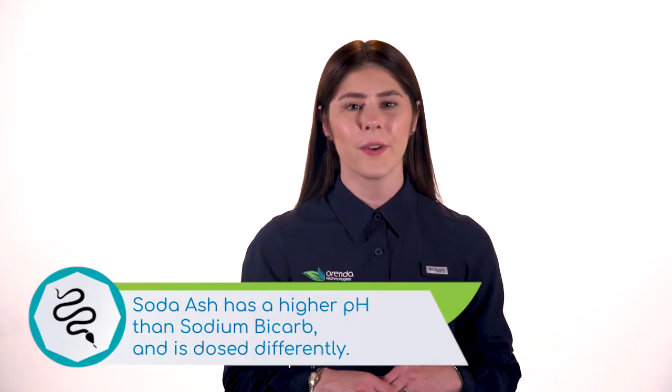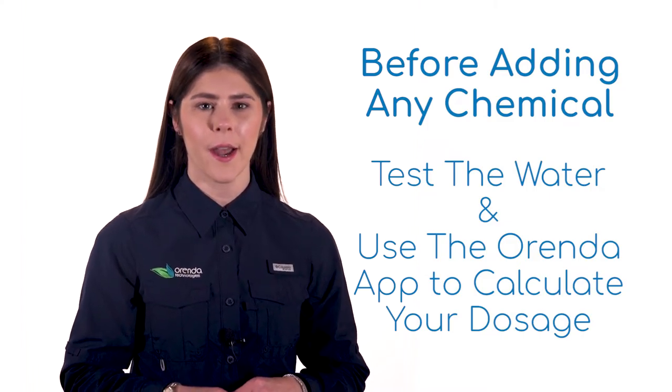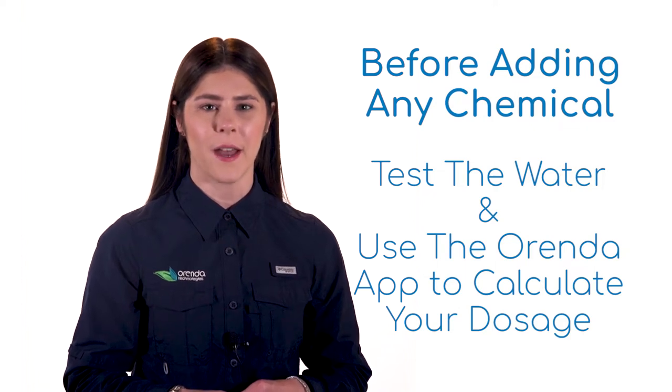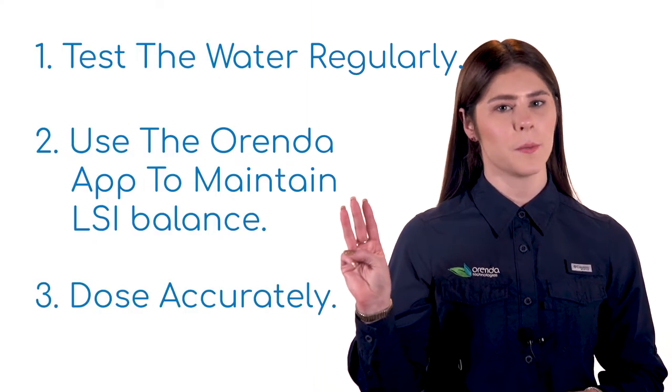That being said, both are added the same way. Before adding anything to the pool, always test the water and make sure you are adding the appropriate amount. Use the Orenda calculator app to make sure that your dose is accurate and won't throw your pool out of LSI balance. Remember, the three steps of managing water the Orenda way are to test the water, use the Orenda app and balance LSI, and measure and dose properly.